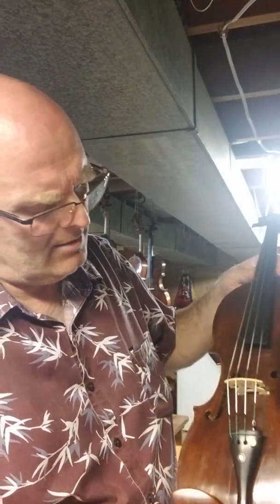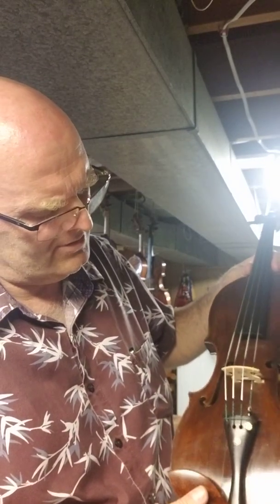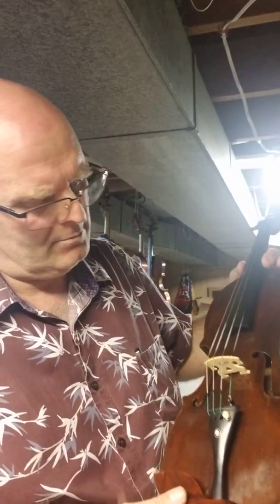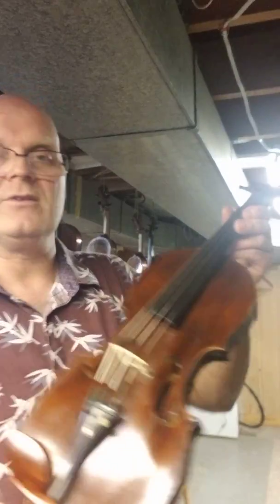There is a label inside — not sure what it says. I have photos of that. It must be French or something. This is a French violin.